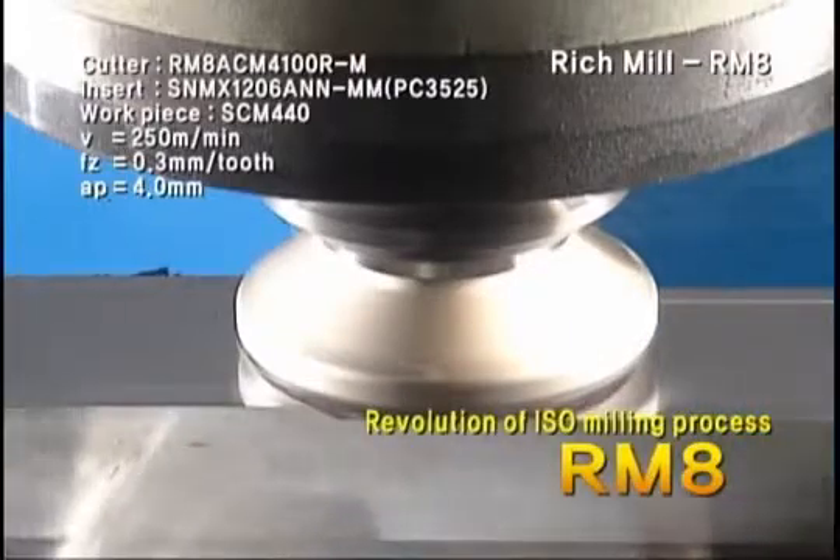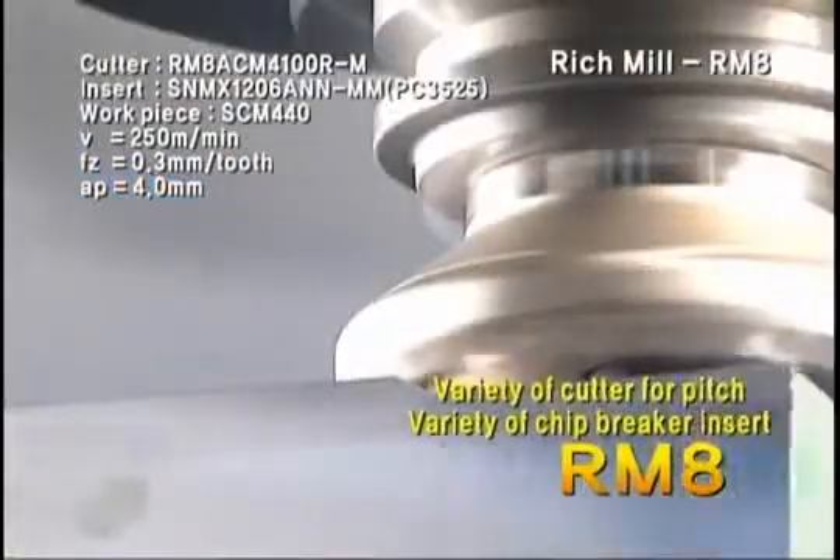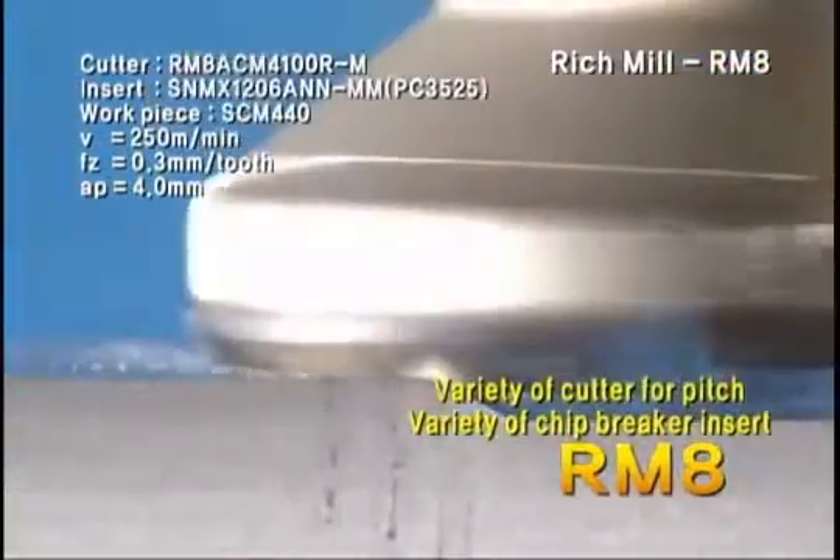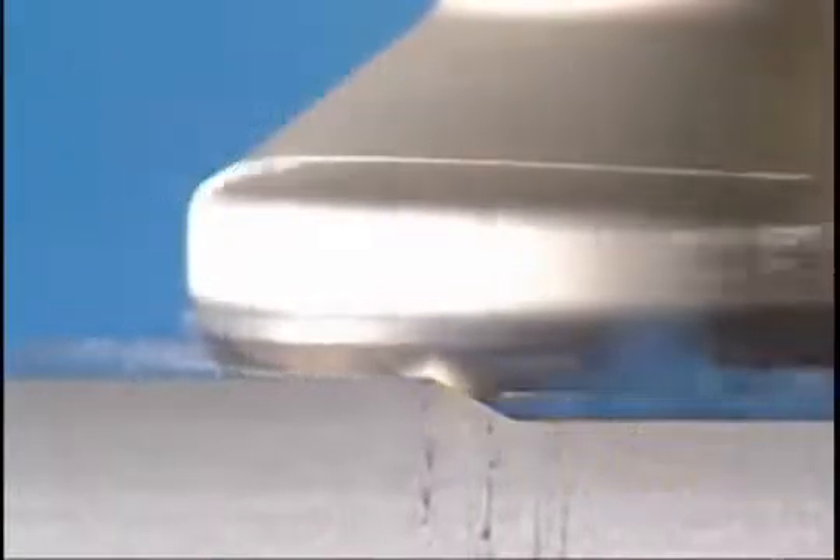A wide range of processes is available with the cutter applied to various pitches and insert chip breakers on the Corloy Rich Mill Series RM8. RM8 can also be used on small or low horsepower machines due to its light weight.